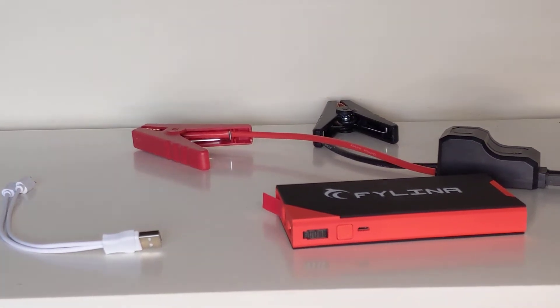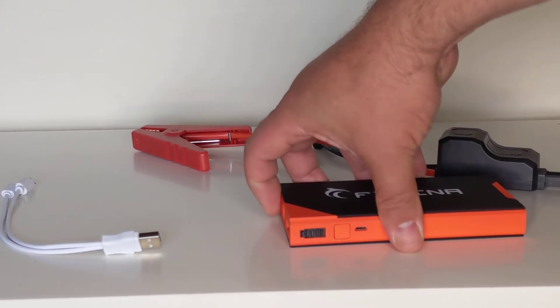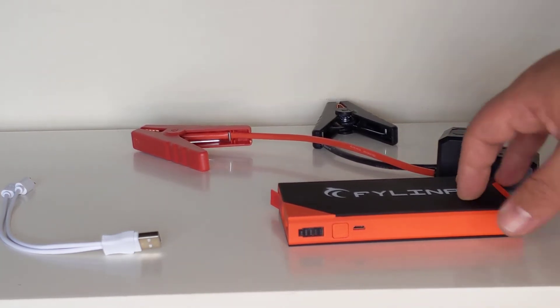Hey everyone, so here's a quick overview of the Fylina battery backup charger. This actually works with a normal car battery — what it does is it will trickle charge straight onto the car battery and sort of do a repair process over onto that battery.